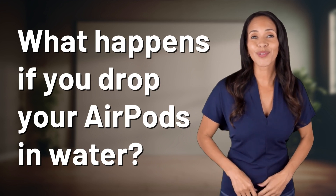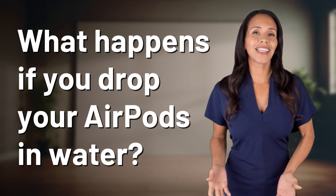Unlocking answers to your most sought after questions. What's in the knowledge vault today?